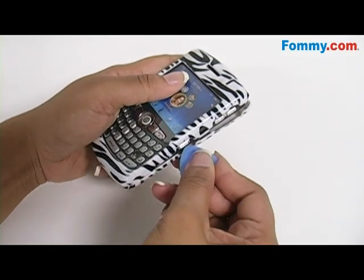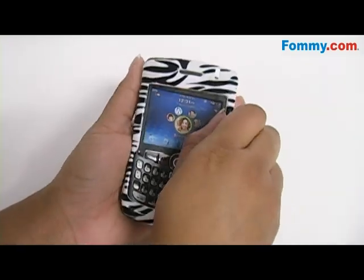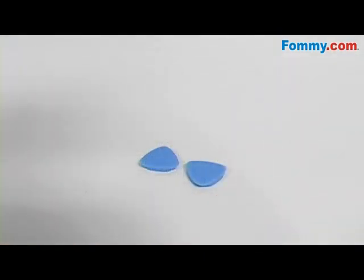It's easy to use — just slide the pick between the front and back of the case, then gently but firmly pry open. The removal tool stops you from breaking or hurting your fingernails, as well as breaking or scratching your phone case.